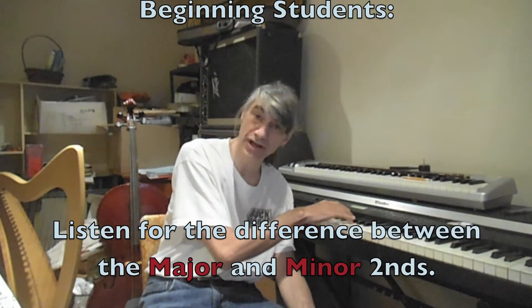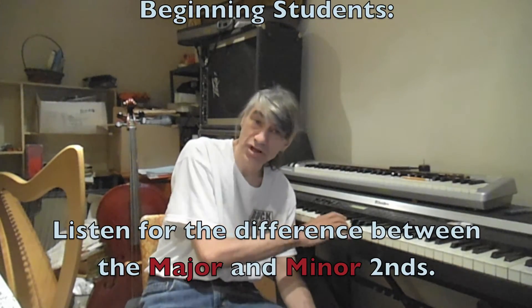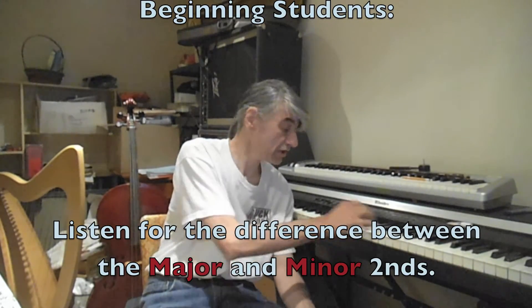These tests work on two levels, for both the beginning student and the advanced student. For the beginning student, you'll just want to tell the difference between the minor second, which has a very sharp dissonance, and the major second, which has a mild dissonance, and the perfect octave, which doesn't have any dissonance at all.